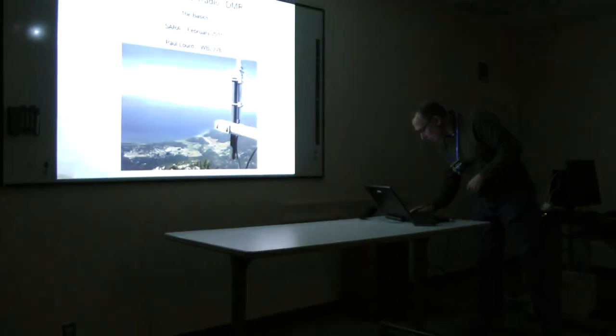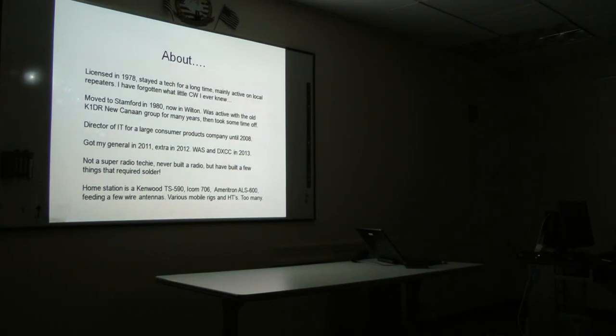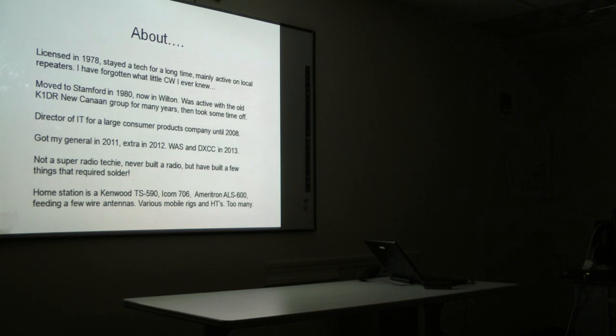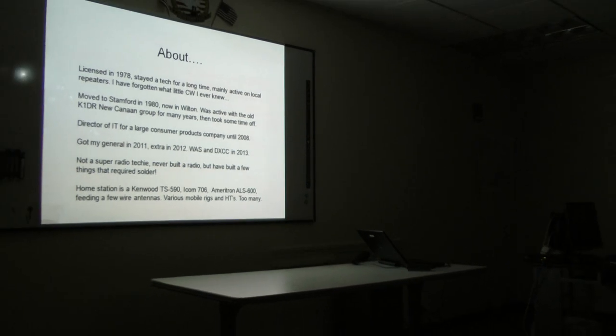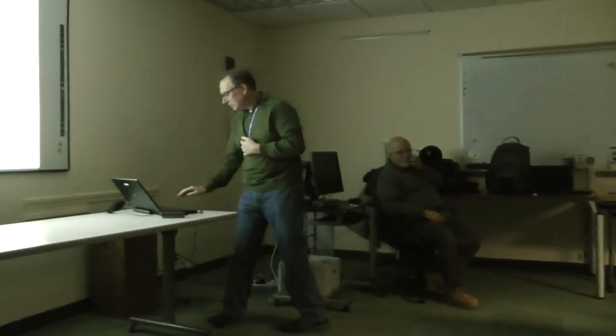This picture means nothing other than that if I was going to put up an antenna, it looks like a good spot. Just quick about me: I've been in this area a long time. I was actually the first ham radio club I joined when I moved here was Sara in maybe 1980, something like that. But then I was more active with the K1DR group in New Canaan. I retired as a computer guy a few years ago and got into HF. I was really never into HF until recently. The key point here is I'm not super radio techy — I've built some things, I can solder stuff, but if you start asking me really complicated questions, I'm going to have to point to someone else.